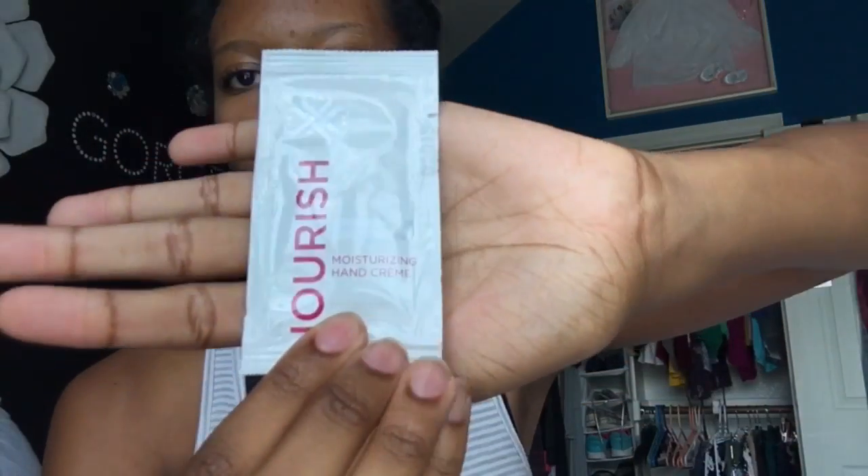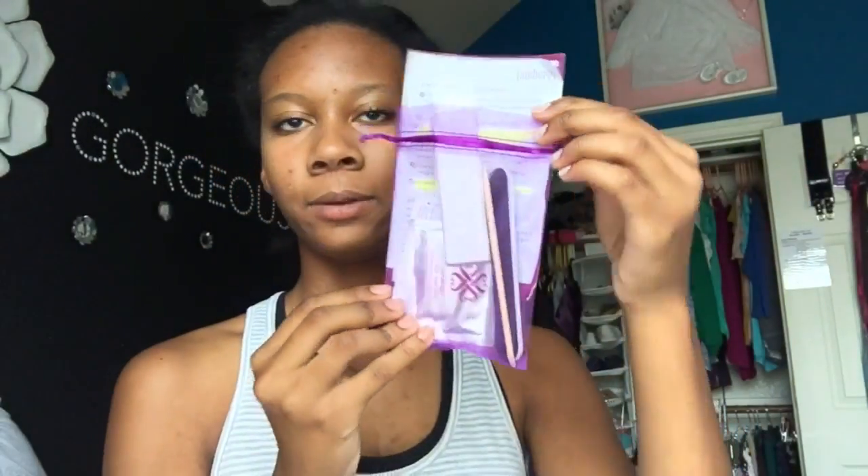I also got this moisturizing hand cream which actually smells amazing. It is really moisturizing and good for all day long, and especially right before you put on your nail polish or nail strips you want your hands to be nice and soft and clean. So it's super great to have this little pack for before and after you do your nails.